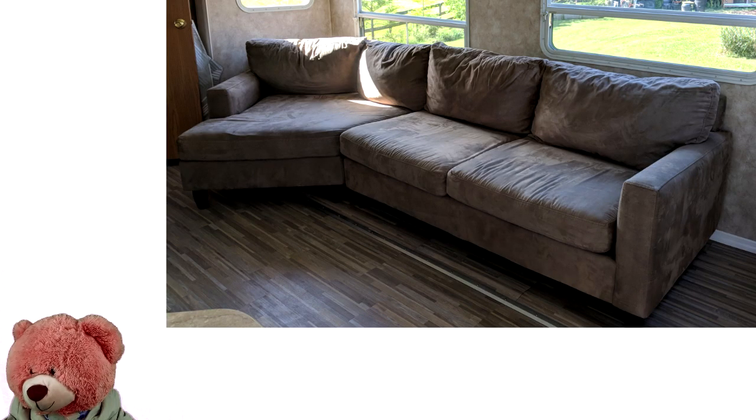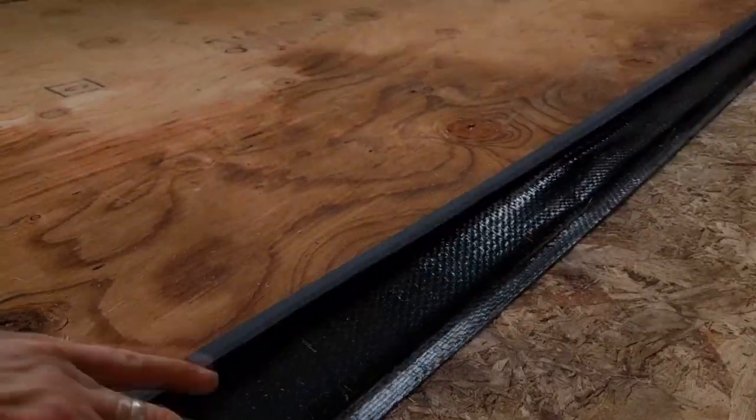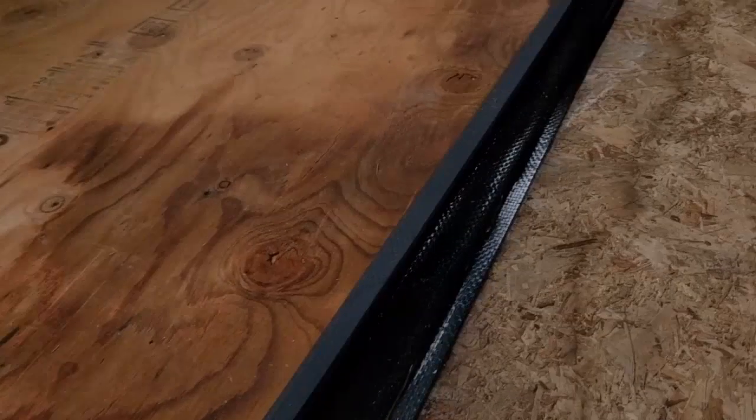Would you like your subpar trailer to turn from this into this? Well, you just might find that this model is harder than you thought. As if a million staples to pull out of this area wasn't enough, now you're at a standstill as you wonder how to get to the new flooring underneath where the slide-out ends. There's literally no space to stick anything in, or even to pull anything out.